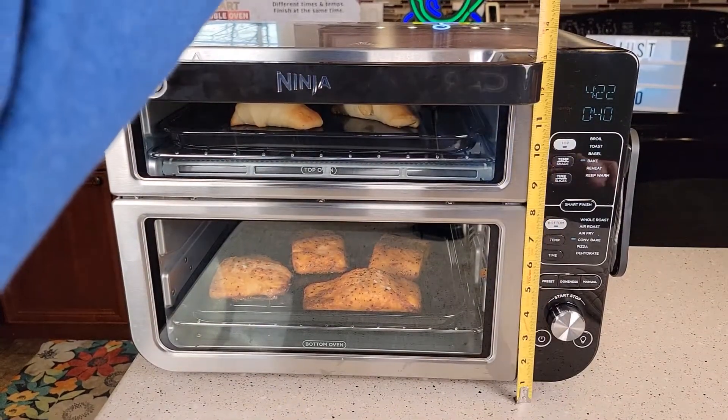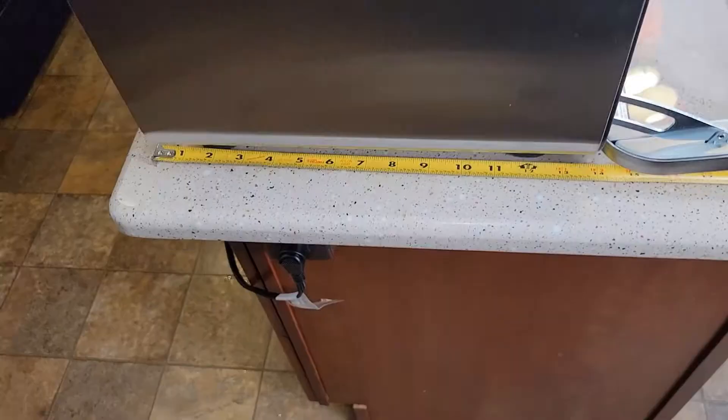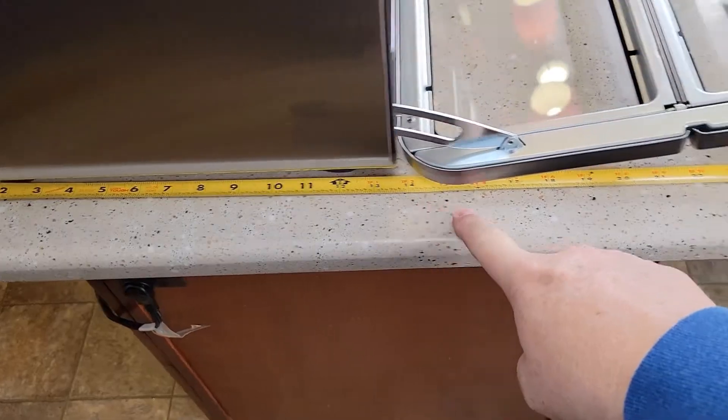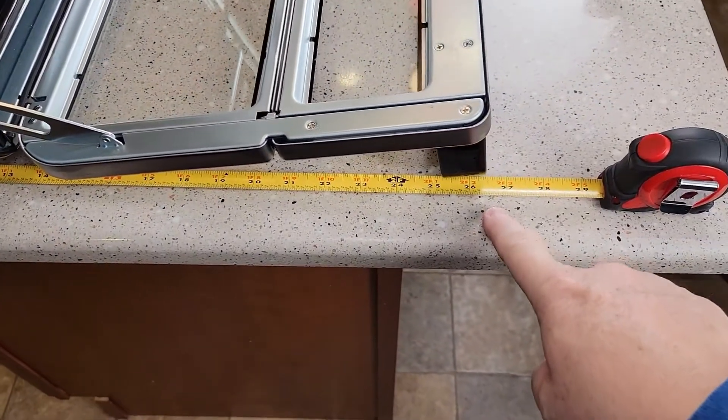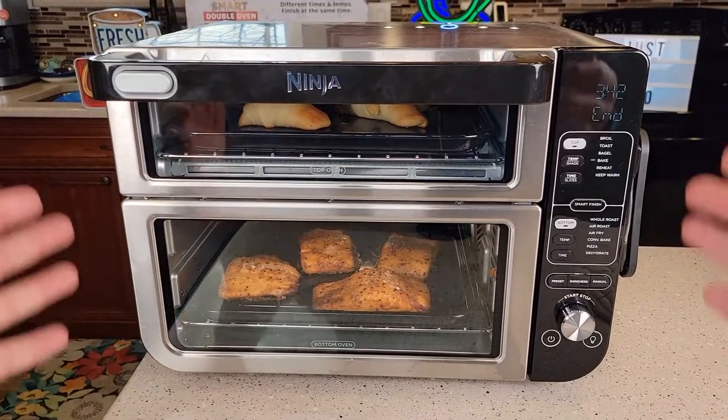Some quick measurements: about 13 and a half inches tall, left to right almost 18 and a quarter inches, and front to back about 14 and a half inches. But the lid has to open, and that's right at 26 and a half inches. The unit has some weight to it.